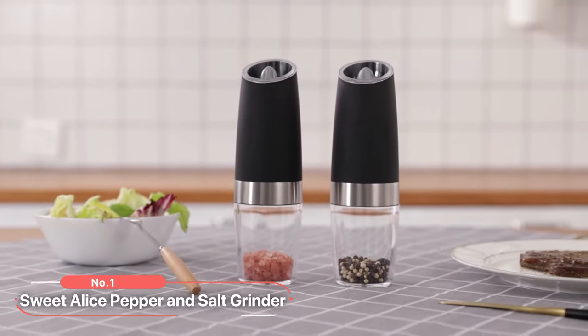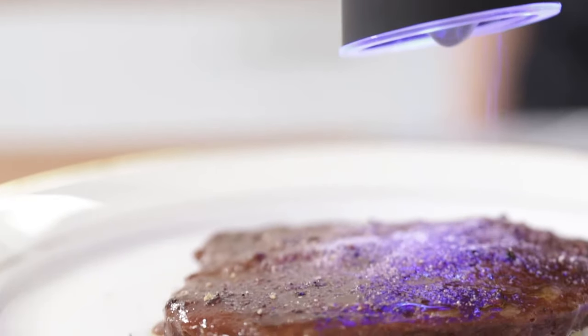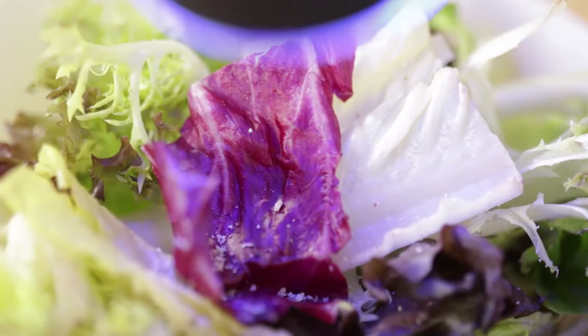At number 1 is the Sweet Alice Pepper and Salt Grinder. With its automatic operation, adjustable grinder, wide applicability, and unique design, this grinder is a must-have addition to any kitchen.